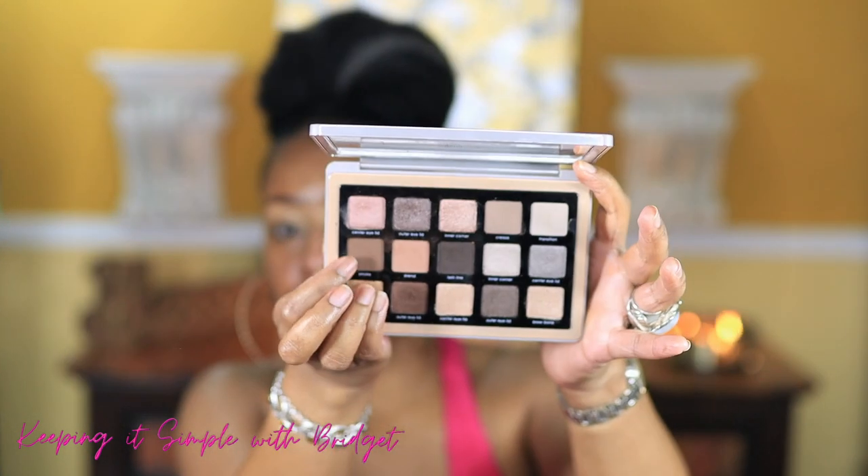I'm going to use the Natasha Denona Glam palette. The shade I'm putting in my crease is called 'Smoke' — this shade right here. I'll get a light amount on my brush and just lightly apply it. Whenever you're doing a smoky look or really any eyeshadow look, try to use the softest brush you have. I'm using a BH Cosmetics brush — nothing special — and you don't want to apply a lot of pressure, just a really light hand, almost like you're tickling your eye.